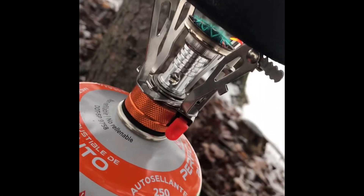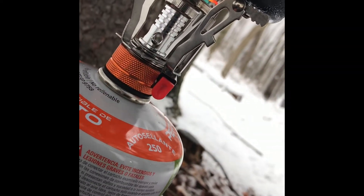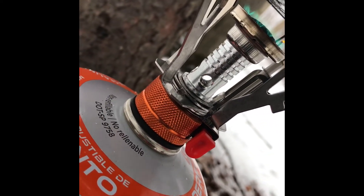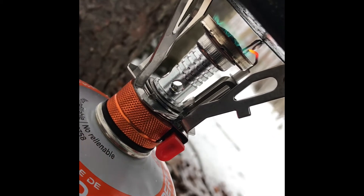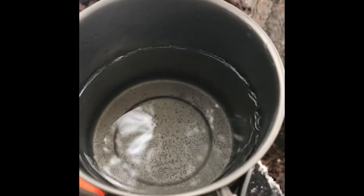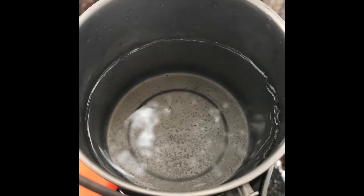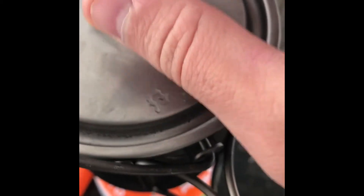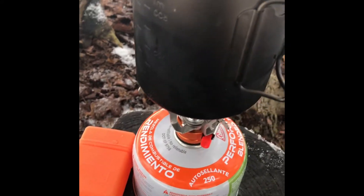Let me get a close-up here of the flame. The piezo igniter — the red part there — it does get a little red, so I'm kind of concerned as to how long that'll last before it starts to literally melt or warp. Let's take a look — it's already starting to bubble and we're not even in a minute yet. So let's put that back on and I'll get with you guys here in just a couple seconds as soon as it starts to boil.